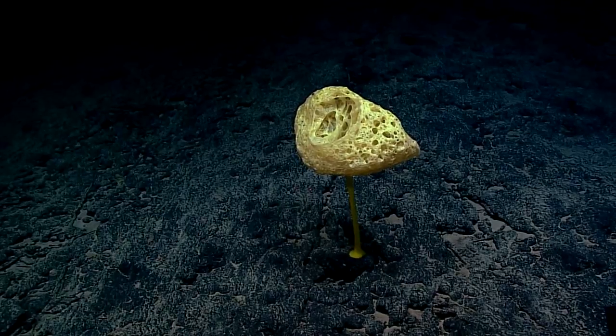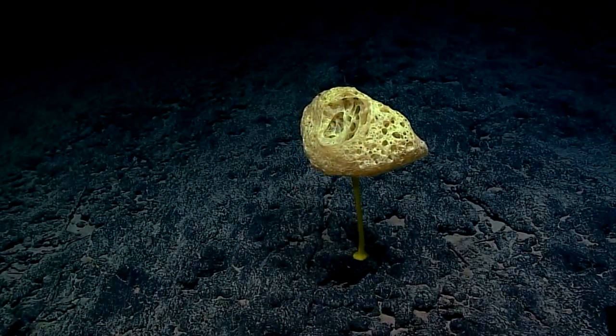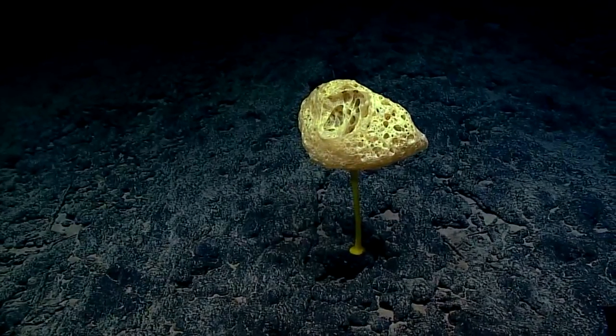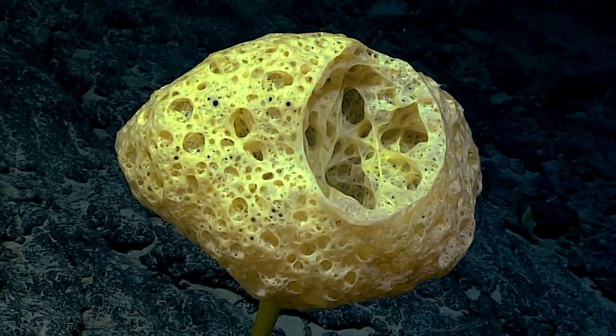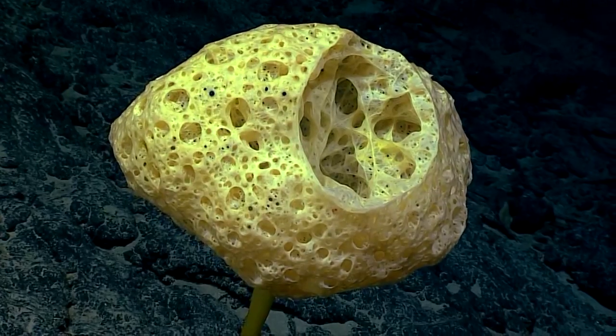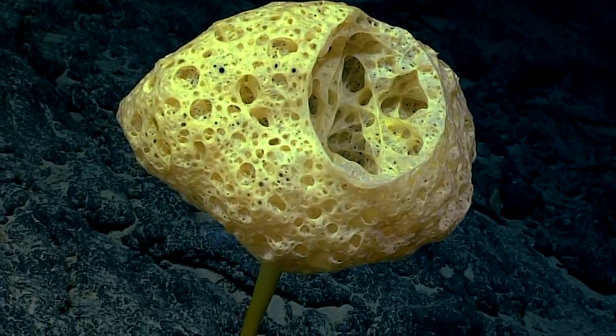Wow, this is a big sponge. You can see the width of the top part of the sponge is at least 40 centimeters, so it's more than a foot wide and also more than two feet tall.